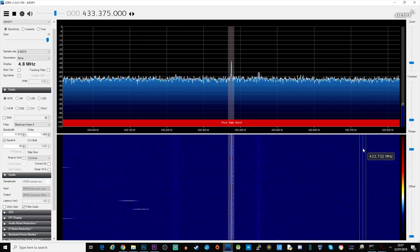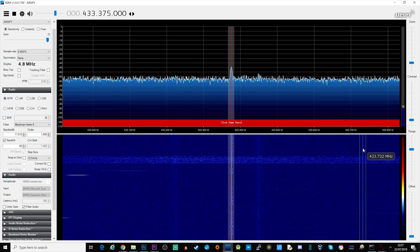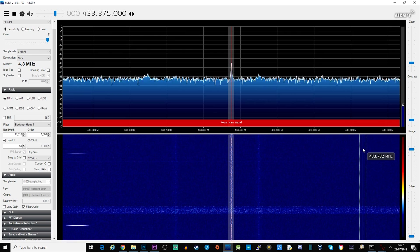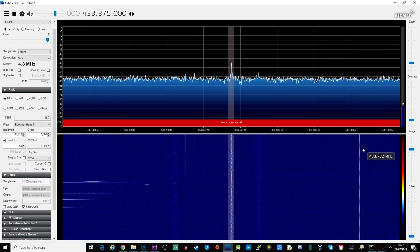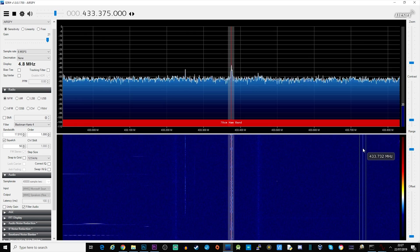If I retune the AirSpy Mini using the software to around 430 megahertz, you're going to find some amateur radio activity — this is the UHF part. It also covers 2 meters, so anything between 25 MHz and 1.8 GHz — that's 1800 megahertz. Between that range we get quite a few different ham radio bands. At the moment this is listening to a repeater a good few miles away.